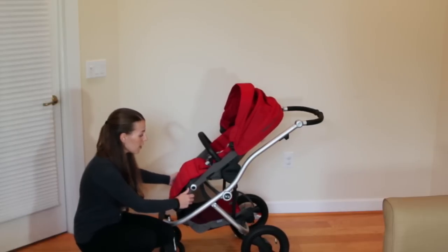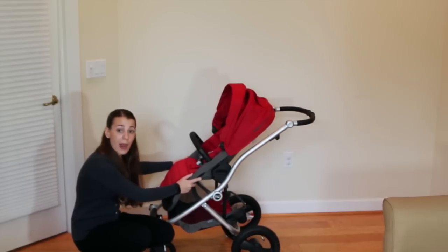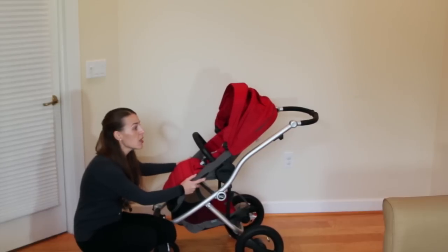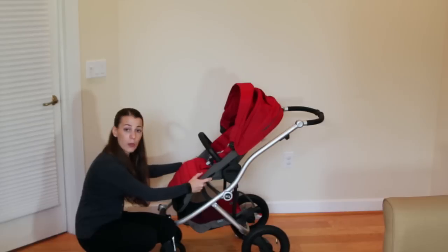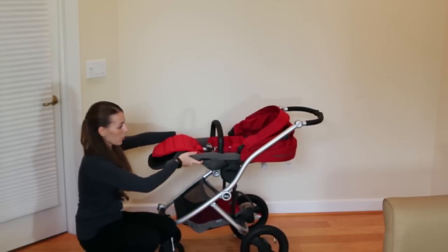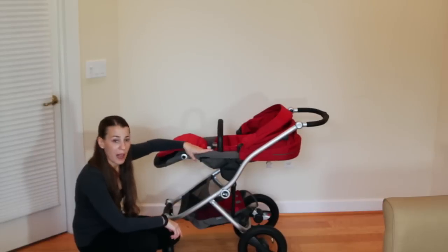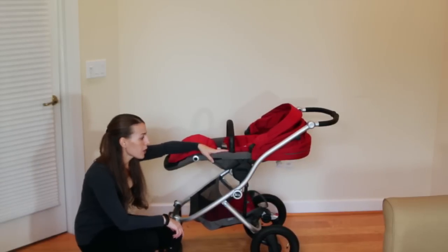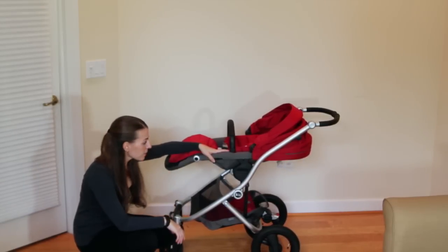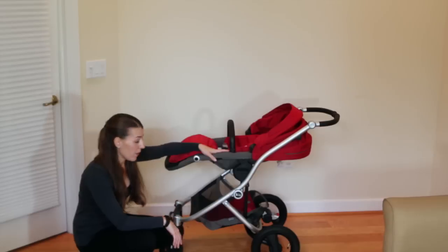To adjust the recline position, it's actually in the front — if you're familiar with the B-Ready or B-Agile strollers, you know the mechanism is in the back, so this is a little different. You just pull down on these levers, one on each side, and bring the stroller into the recline position. It maintains a V-shape so it doesn't go completely flat, which is why it's recommended for ages six months and up. If you're strolling with a newborn and want it completely flat, you'll need the optional bassinet accessory sold separately, or use your infant car seat.